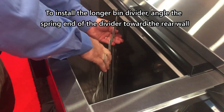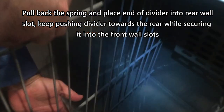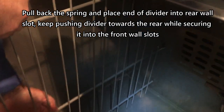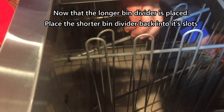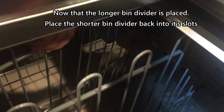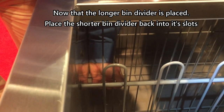Now we're sliding in the divider that goes all the way on the left. Start with the rear spring and fit it into the grommet. Then line up with the grommets on the front. Make sure the grommet is fully seated in the rear. Then move the middle divider back to the grommets in the front, making sure that it's fully seated.